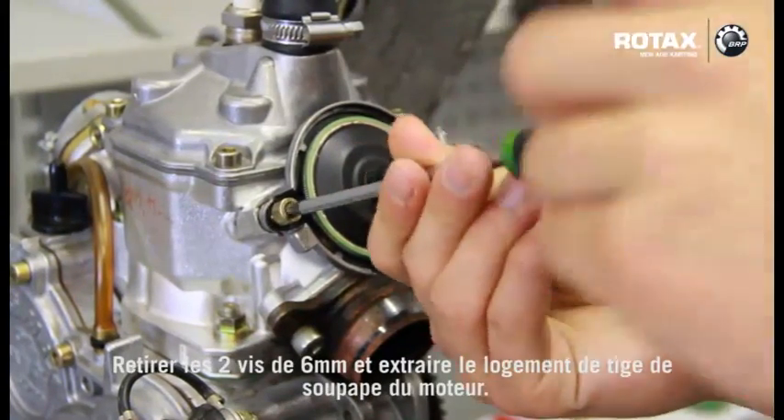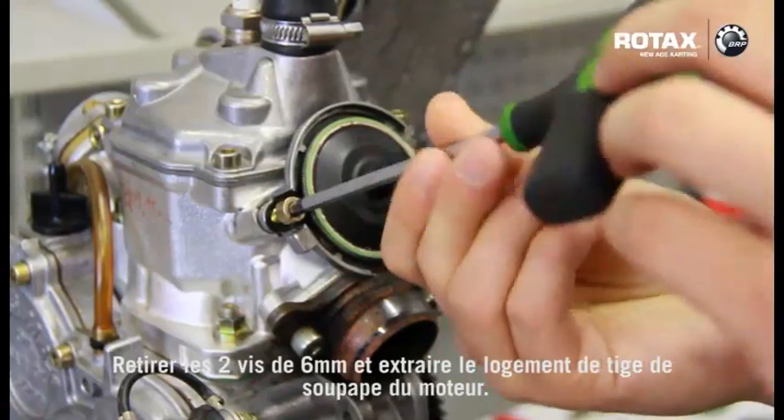Undo the 2x6mm screws, removing the valve rod housing from the engine.